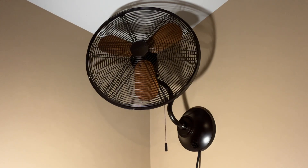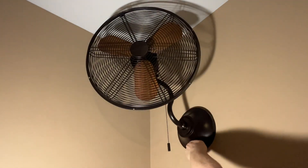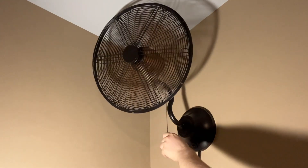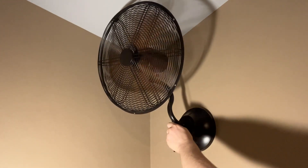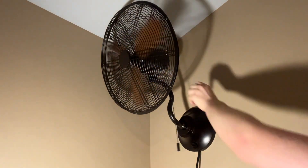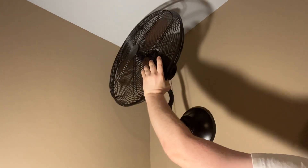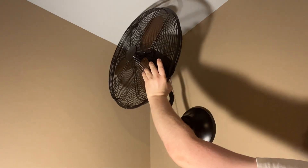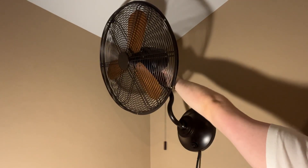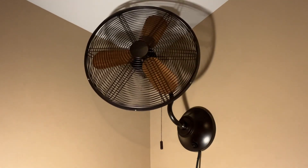One other thing I'd like to show is the tilt feature. All you need to do to adjust the tilt is turn this knob and tilt the fan however you want, then just tighten it up. So you really do have a wide range of adjustability there.